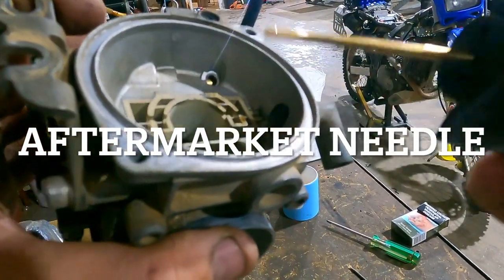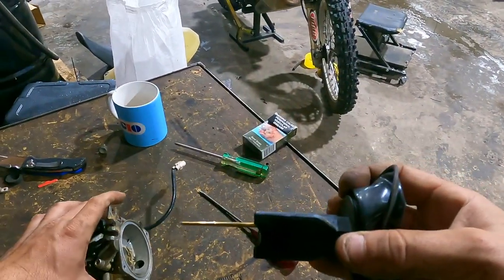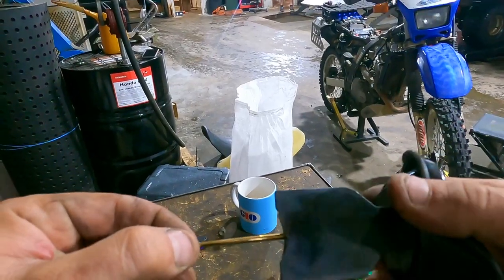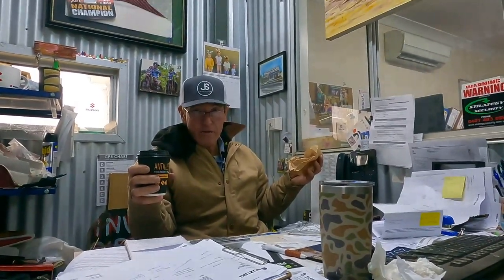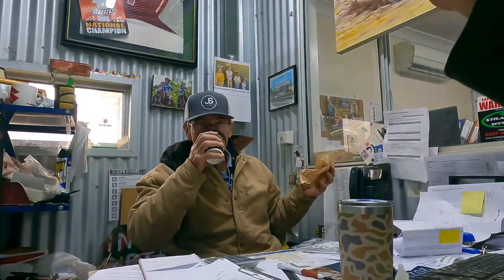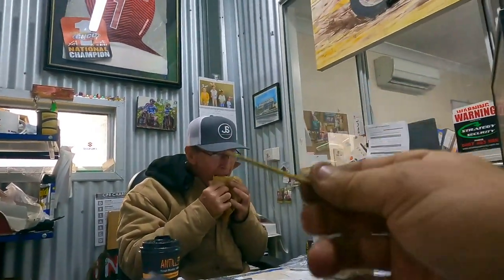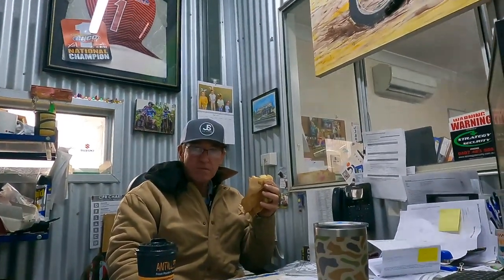Ah, that's why it's using too much fuel — it's got that needle in. Yeah, the hole in the air box — so that's probably could be the main reason why it's using a lot of fuel, and this needle as well. Maybe not, because I don't know how that needle compares to the standard. So block this second hole up, change the needle back to stock, new air box, and it should be good.